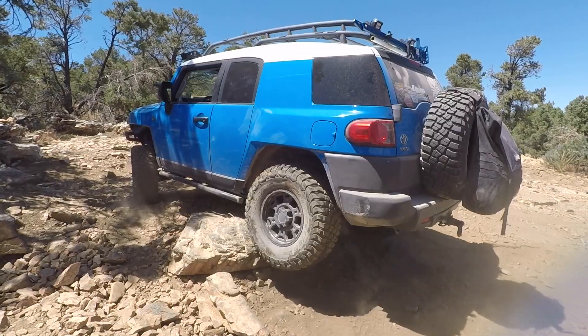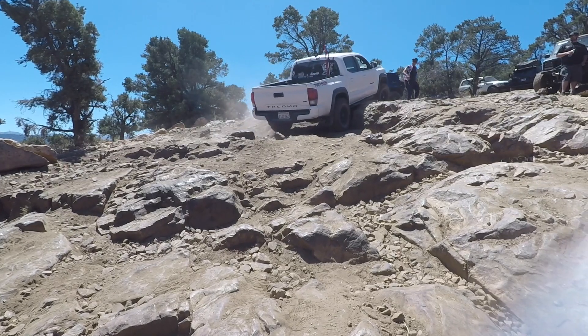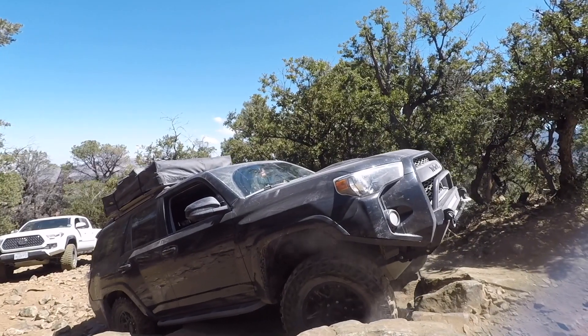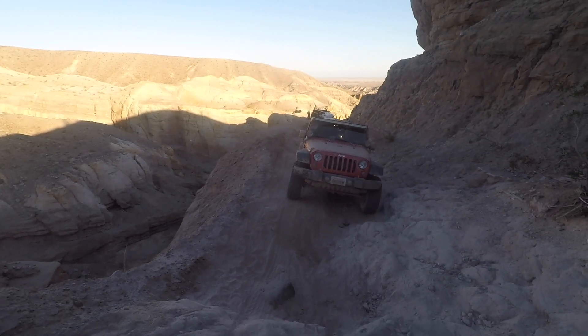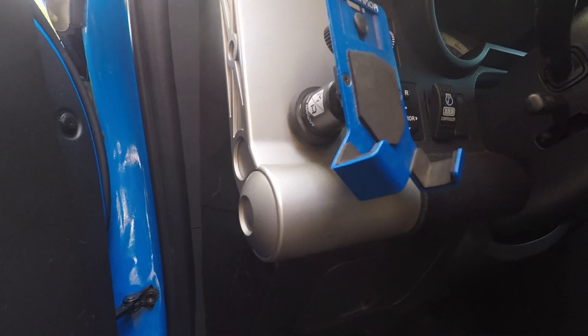Hey guys, Ricky Havoc from Loosenuts Offroad, and today we're talking cell phone mounts. I get asked a lot on forums, or messages, or even just people I hang out with or wheel with, what kind of cell phone mounting solutions do you have for off-roading in your vehicle? I drive a 2007 Toyota FJ Cruiser.